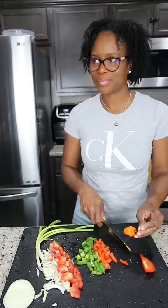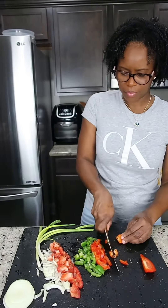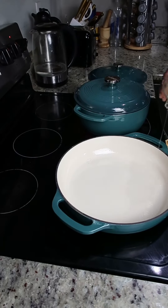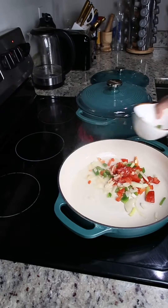We have onion, scallion, thyme, scotch bonnet pepper or habanero — whichever one you have — and bell peppers. It's totally up to you, you don't have to add everything that I'm adding, but these are the things that I like in my liver.